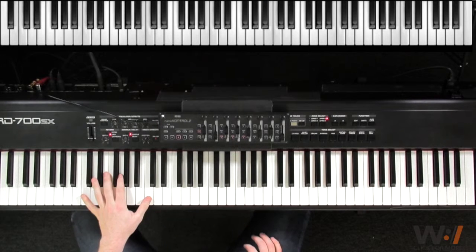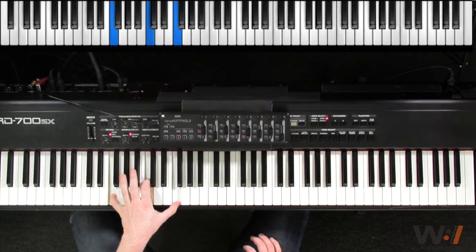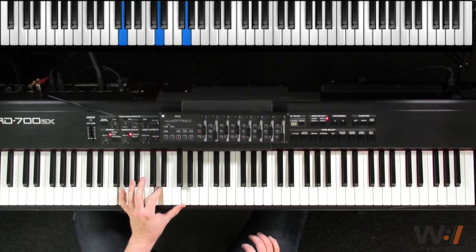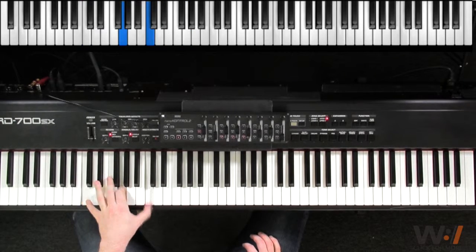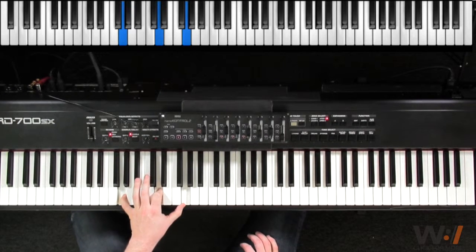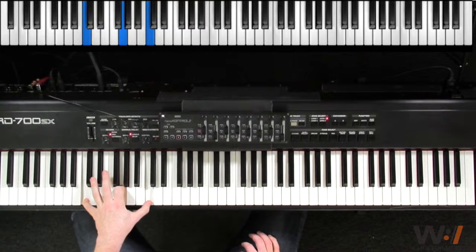So to start off with, in our left hand, we just play C, 2, 3, 4, F, 2, C, up to G. 1, 2, 3, 4, 1, 2, 3, and 4, and 1. So you hit the F on the and — specifically on the and of 3.